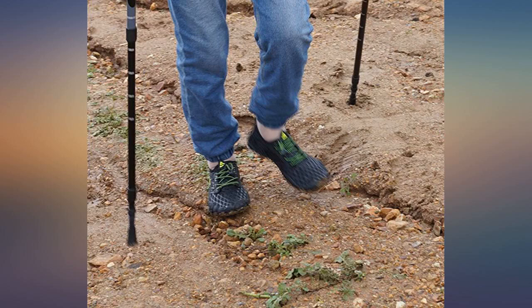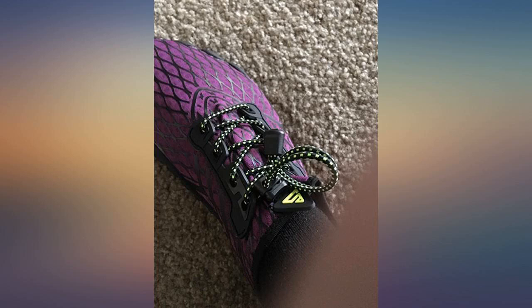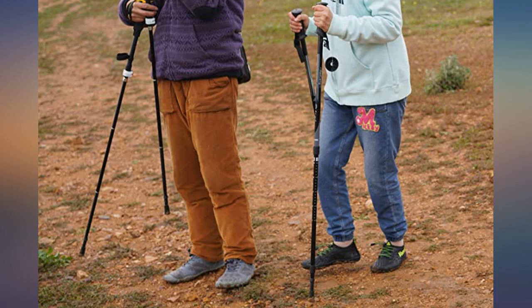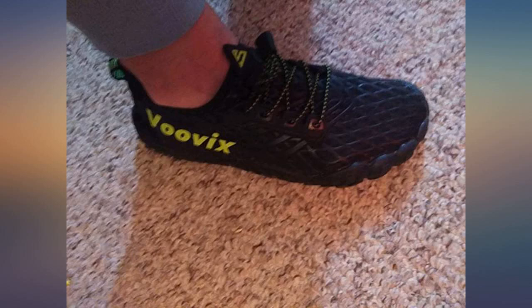I bought these shoes for sim racing with Fanatec pedals and they absolutely fit the bill perfectly. They are soft and flexible enough to get good feel on the pedals while being tough enough to protect my feet from the metal surface during heavy braking and heel-toe efforts. They are comfortable enough to wear all over the house and outside for long walks and light running. I will be ordering more pairs for myself and my wife.